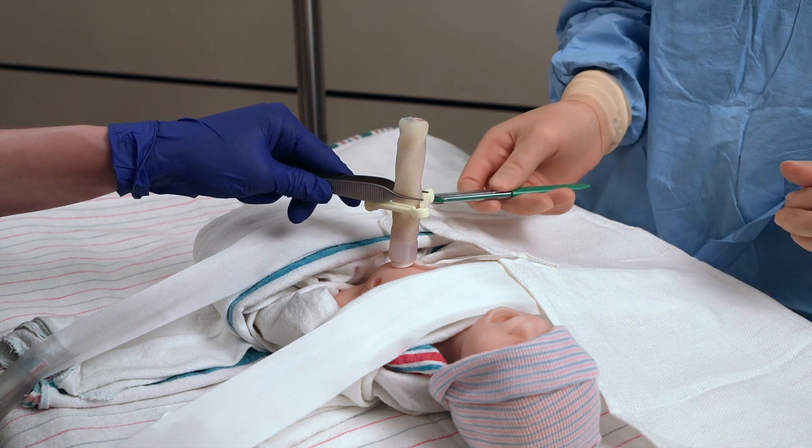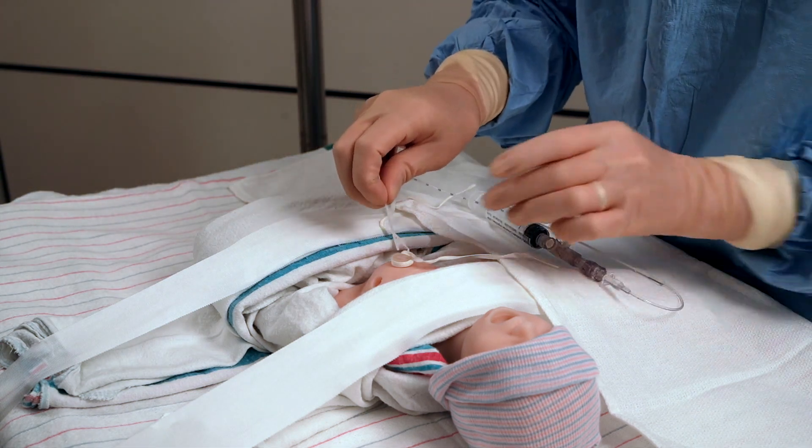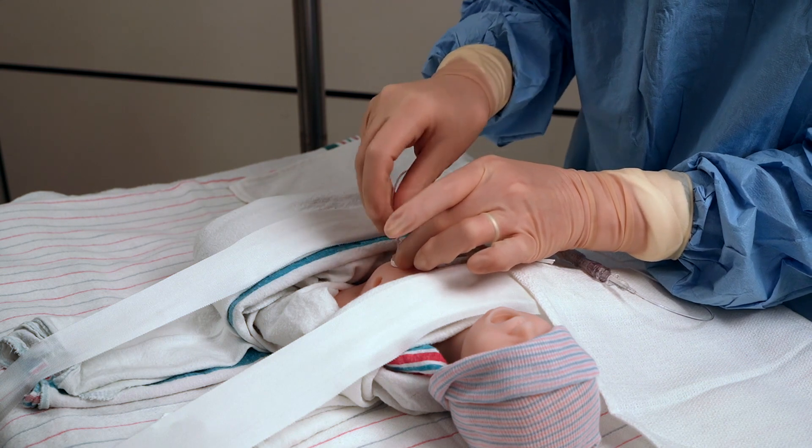The cord will be trimmed using a scalpel. The depth of the catheter insertion will be measured and inserted until blood can be aspirated and the line can be easily flushed.